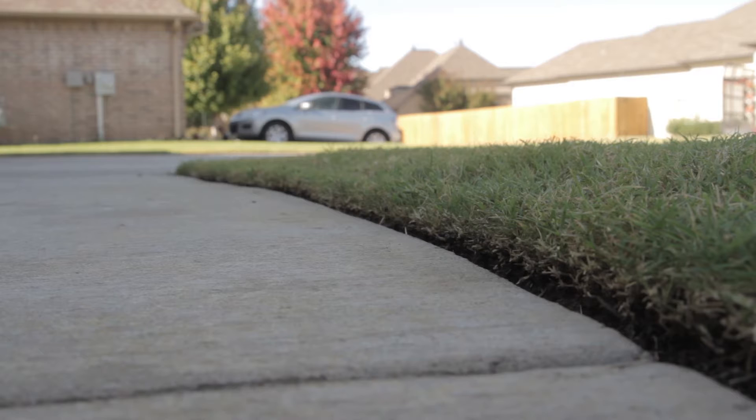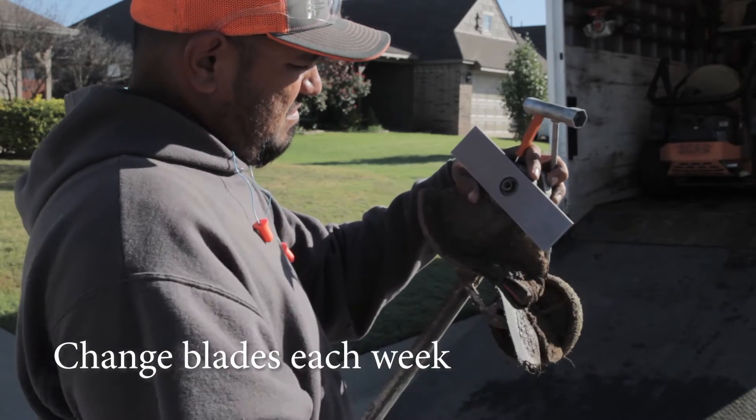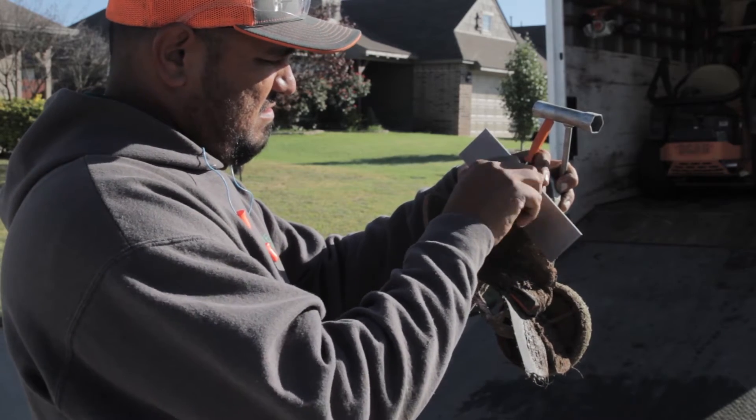You should have a clean edge line down to the dirt using the stick edger. We make sure we change the blades out on the stick edger at least once a week. You can tell it's time to change the blade when you're not getting clean dirt while you're edging.